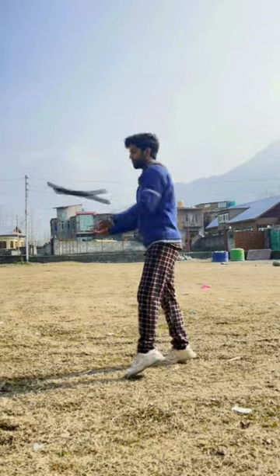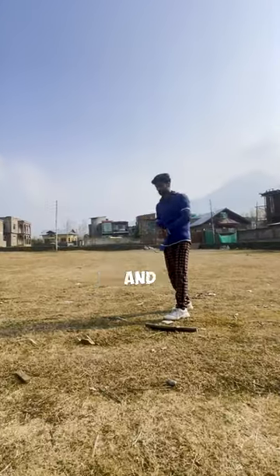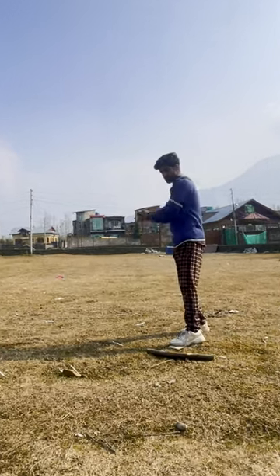I was not getting the right technique — how to spin and catch. Then I focused on the releasing and catching point, where I have to spin the bat and bring my hands back.